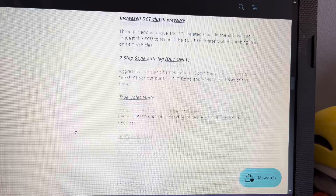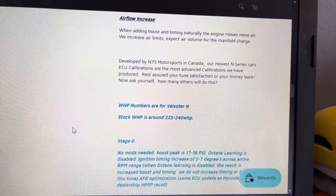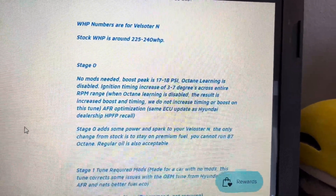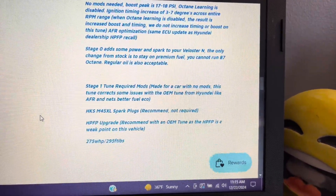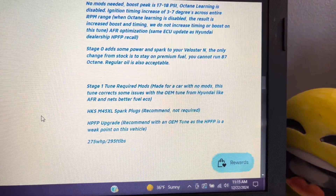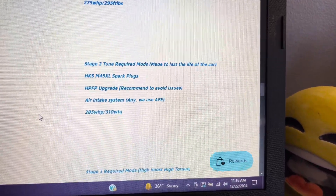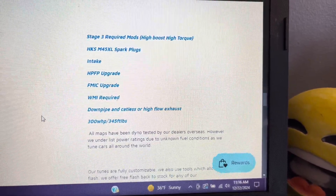Finally, Stage Three. This tune, again, requires modifications. All the modifications from Stage Two are required, with some additional ones: a front mount intercooler, a water-meth injection system, and a downpipe with catalyst or high-flow exhaust. The power and torque increase is estimated at 300 wheel horsepower and 345 wheel foot-pounds.